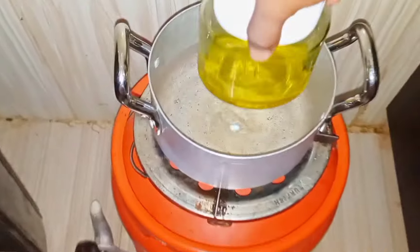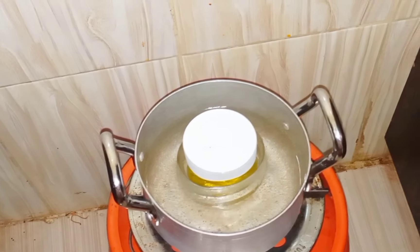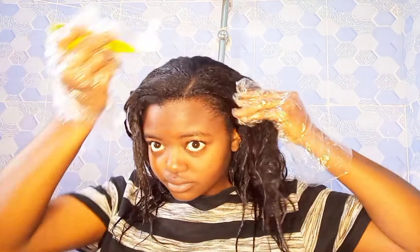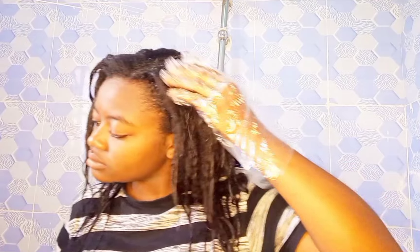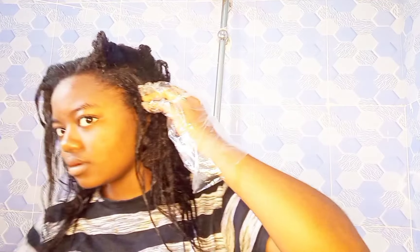This treatment works by sealing the hair cuticles and it has several benefits. After mixing the coconut oil and olive oil, I put it in hot water for about five minutes to heat up. Please ensure you allow it to cool before applying it to your hair, because you don't want to cause burns. Test it on your hands before starting the application on your hair.